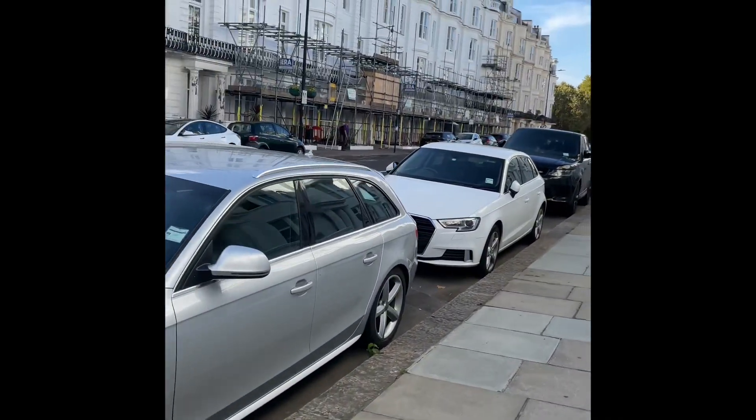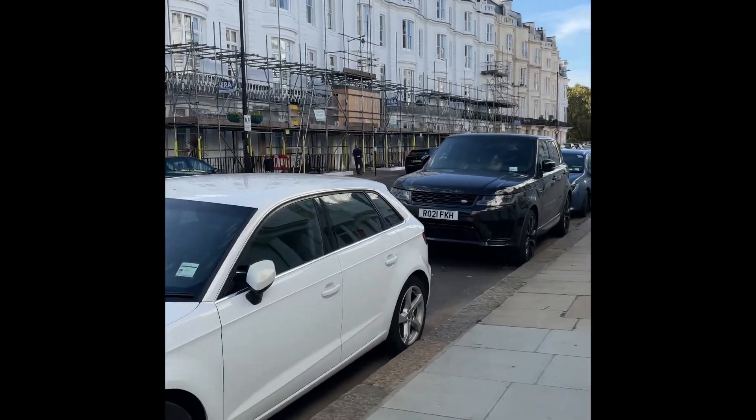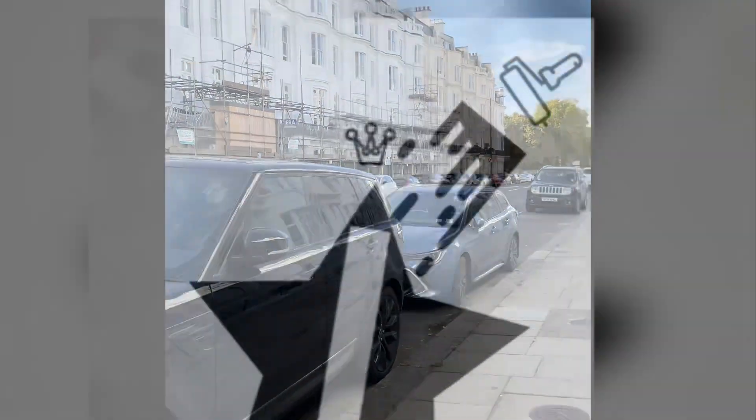This is me after work just walking down the road where I'm working. As you can see there's a lot of painting work going on in the Paddington area — this is Paddington, as you can see, all the posh houses and the nice clothes.